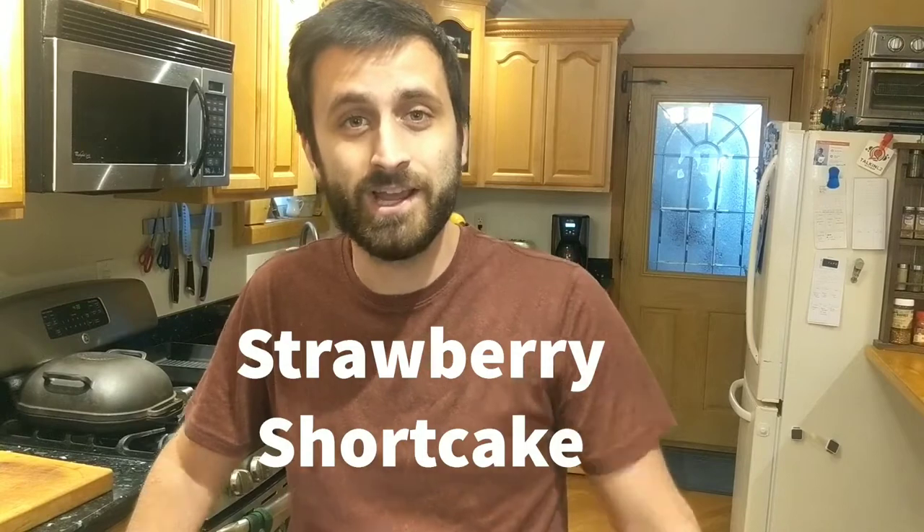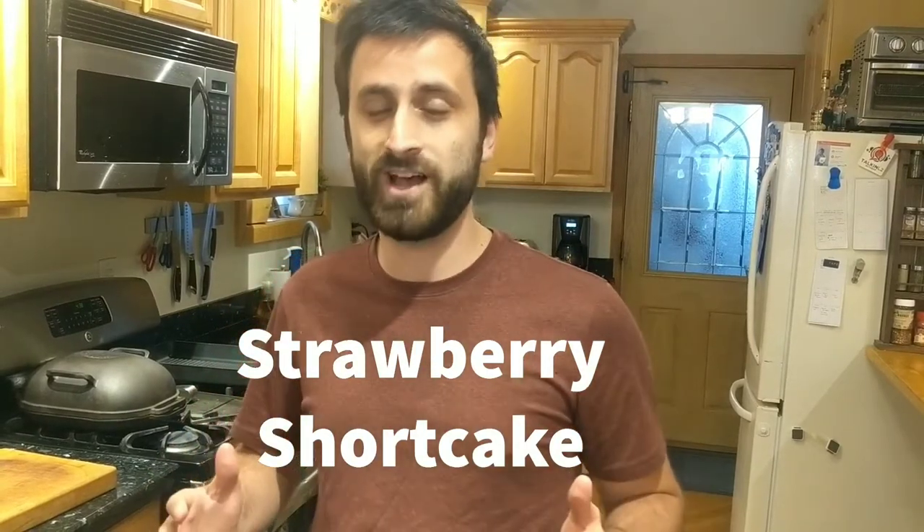Hey, welcome to this episode of Grant Bakes Uncut. Today I'll be making strawberry shortcake from start to finish without stopping. Stick with me. You can watch this video later and make strawberry shortcake whenever you want, or you can watch along with me, pause, and bake with me. Whatever you want to do. Let's make some strawberry shortcake.